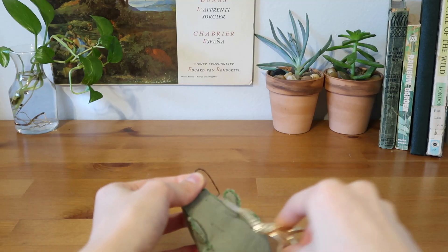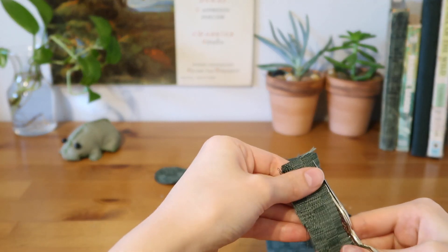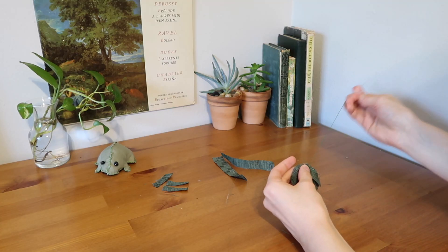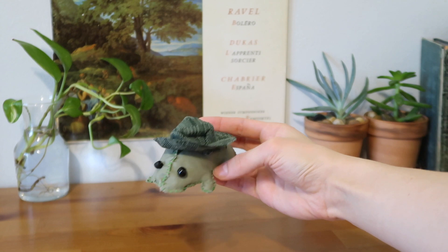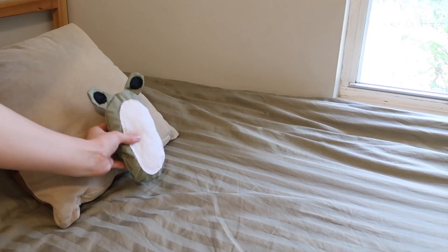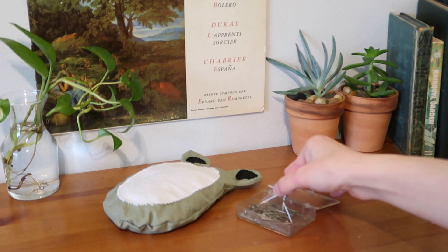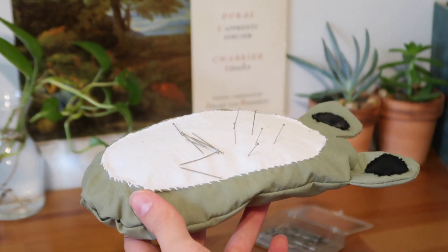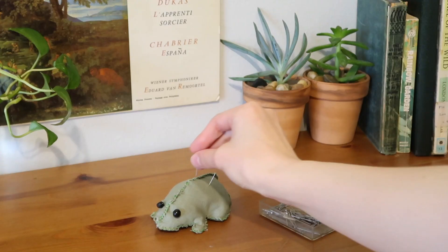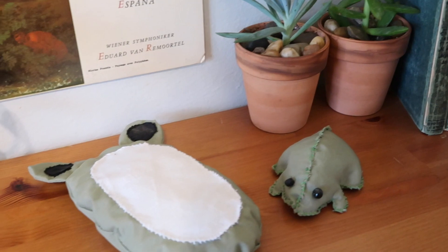I chose beads and attached them with a few stitches, threading the needle through to the other side and cutting the thread so none of it shows. On a whim I decided Mr. Frog needed a hat, so I grabbed some scrap material and whipped up a little bucket cowboy hat — but this is of course optional.